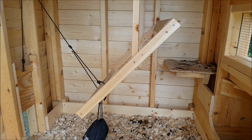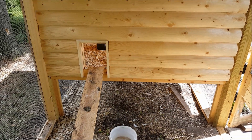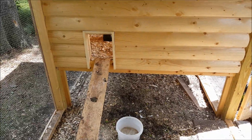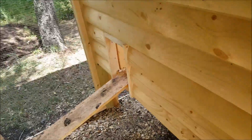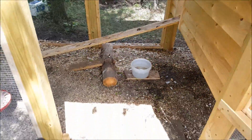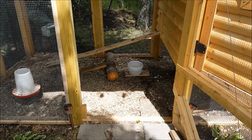Here's another look from the outside. I won't be able to close the door, but they just come up the ramp here and in they go. Thank you for watching and stay tuned for more videos.